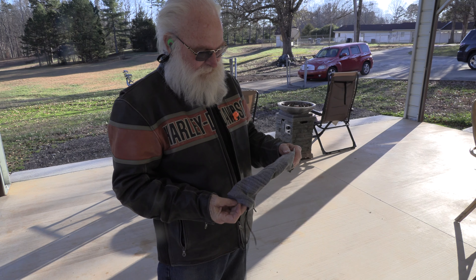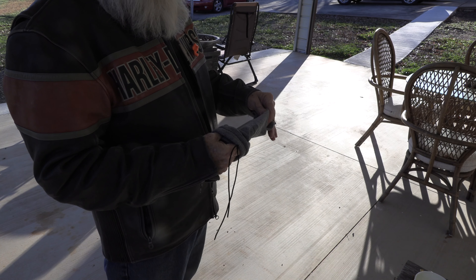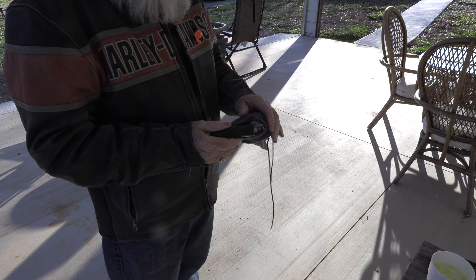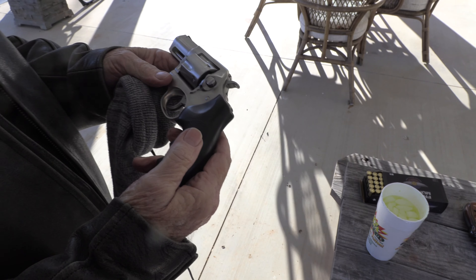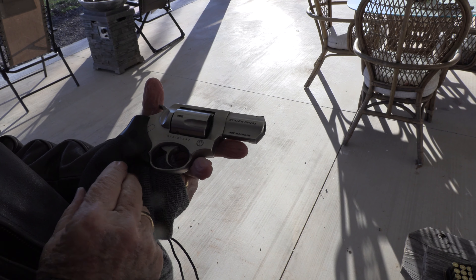What's in the sock here, buddy? I don't know. It's your sock. It's my sock. Well, I sort of got an idea what it might be. Let's see here. It's a revolver! It's a shocker. That's not the name of this. No, it's a Ruger SP-101. .357 Magnum.